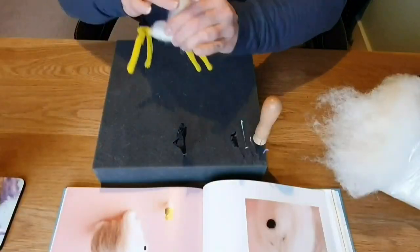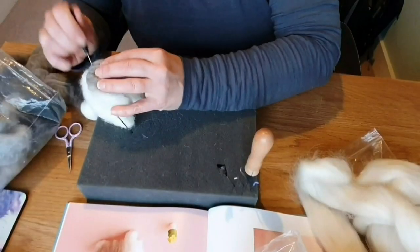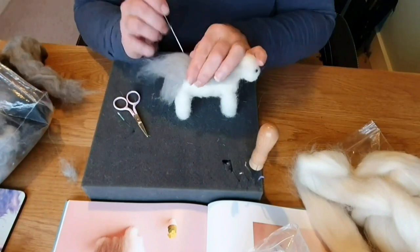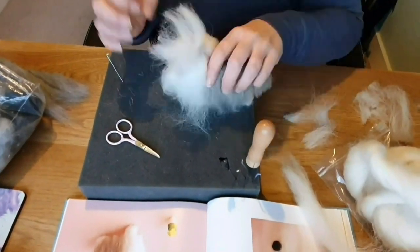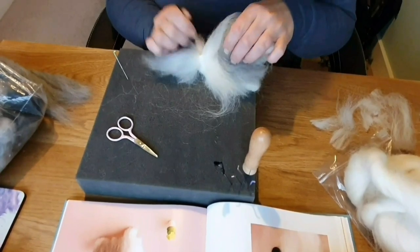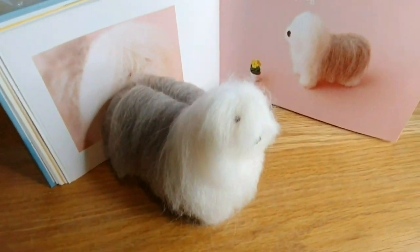The next one is the Old English Sheepdog and he's standing up, so I just did a pipe cleaner frame — nice and easy. I found his coat a bit like doing a Highland Cow, so it was quite easy; you just fold it down. He was just really fluffy so I had to trim him and felt him in a bit. Yeah, he wasn't too bad — I was fairly happy with it. Especially when you look at the book you think, yeah, it looks about the same.